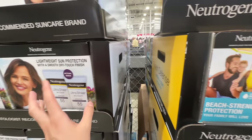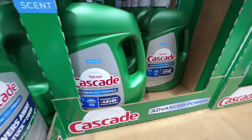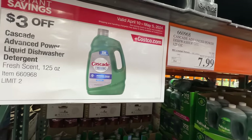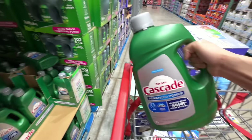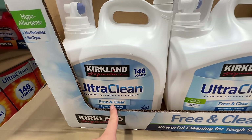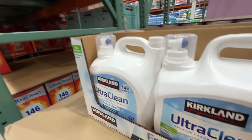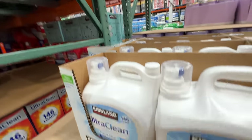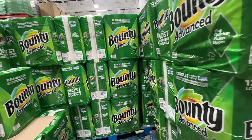Brandon said we need dishwasher detergent and it happens to be on sale — three dollars off at $7.99, ends May 5th. For laundry detergent, get the Free and Clear if you have sensitive skin — free of dyes and fragrance, $3.90 off at $13.99 after sale. This is what we use for our baby clothes.